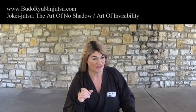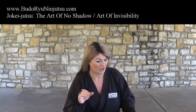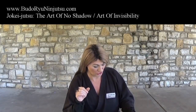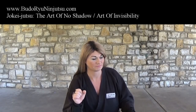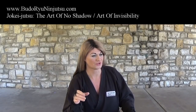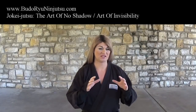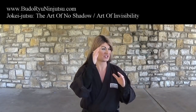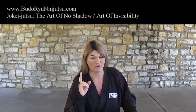The first thing we're going to talk about today is a lesson that comes from the Bansen Shukai. This particular lesson is called Joki Jutsu, or the Art of Projecting No Shadow — the Art of No Shadow. With this particular concept in historical ninjutsu, there are six points, and we're going to go over each one of those six points.